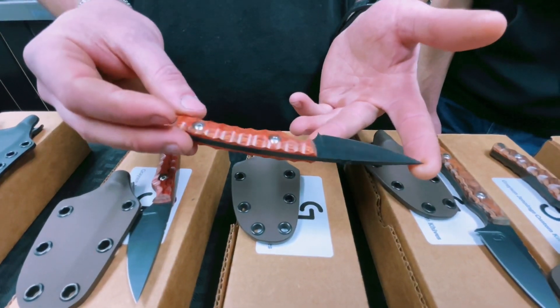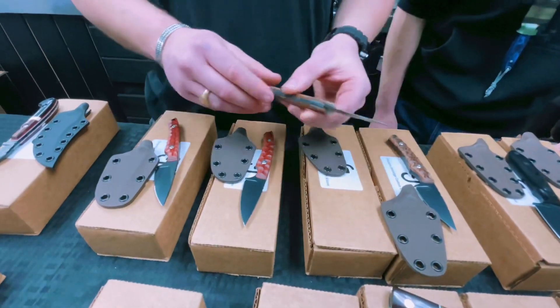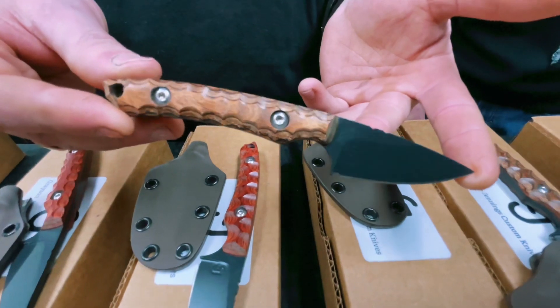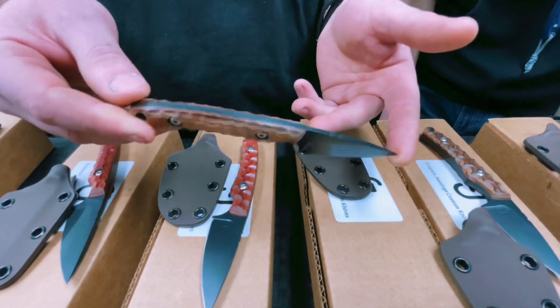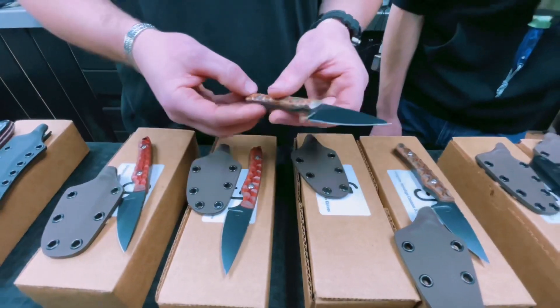Dimelux is quickly becoming one of my favorite materials to work with. We offer it in red as well as brown, which I believe is my favorite. The chatoyance in the handle itself, plus with the added sculpting and the blade — you can't beat it. Beautiful combo, super sharp.